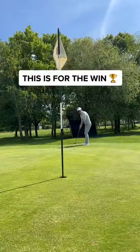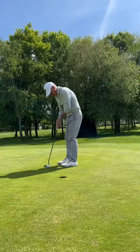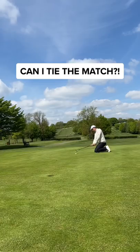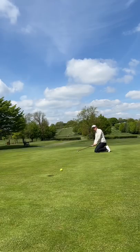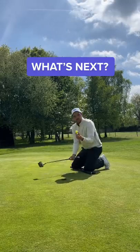This is for the win and he's left it short again. Come on, dad! But that's a solid tap-in for bogey. This is the tie of the match and it's a great roll — oh, please go in! So close, and that's a cheeky no-look tap-in. Guys, what's next?